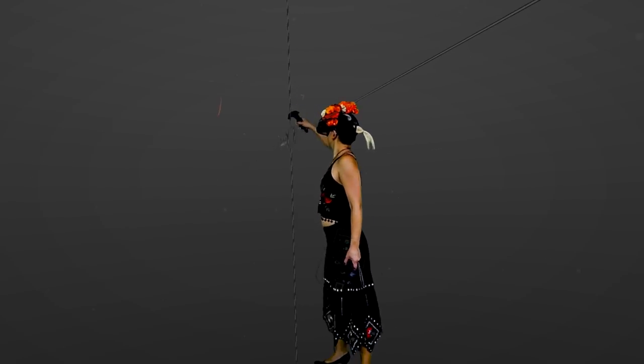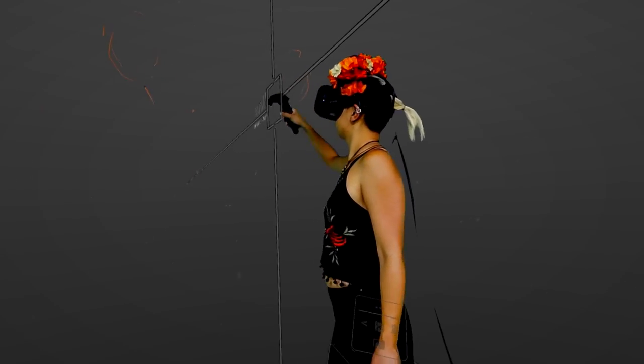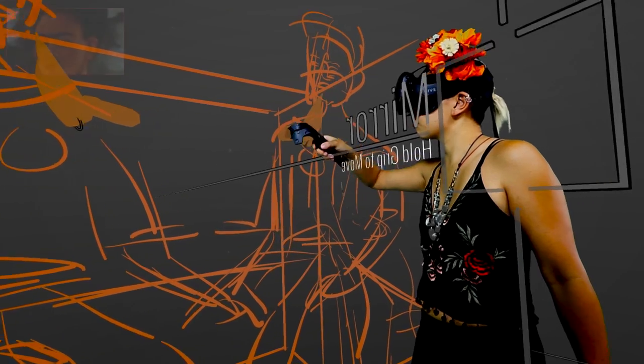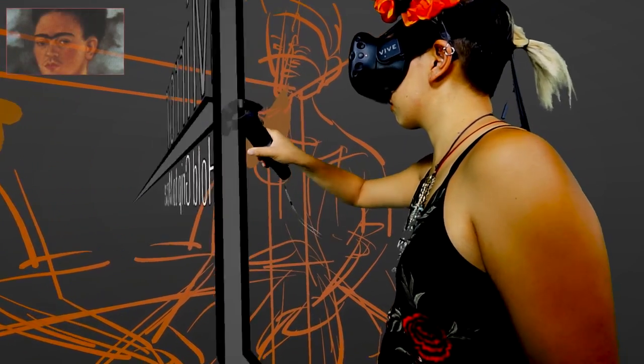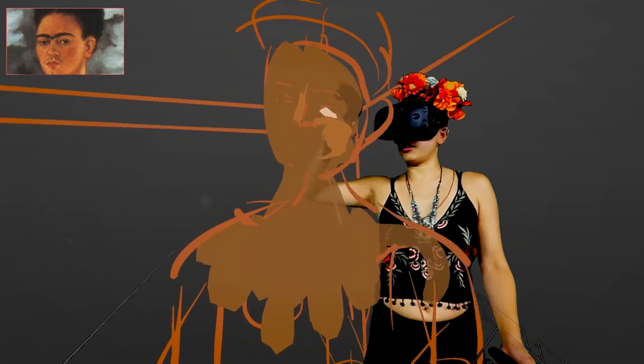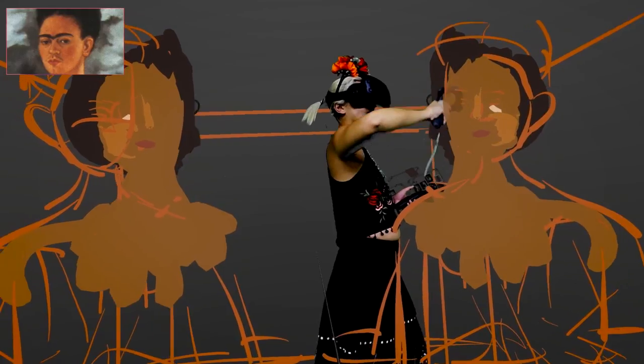Hi, my name is Estella. I painted Las Dos Fridas today by Frida Kahlo. I used the mirror tool in Tilt Brush, so I drew one figure on one side and it was mirrored on the other side as well. I started with a wireframe to get the placement right.